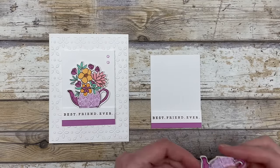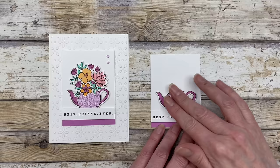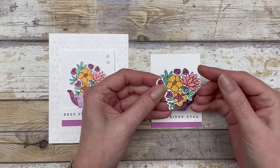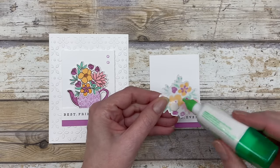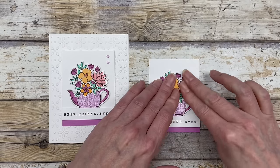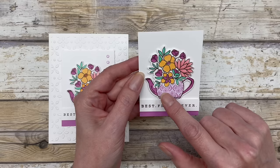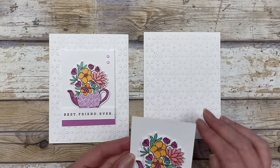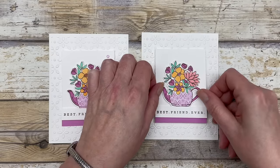Now we just need to add our pieces. I added some dimensionals behind this little pot and we will pop that up. I also colored the flowers using all five of the in-colors — well, actually four of them on this particular one. But I added some dimensionals to the back. We'll add a little bit of glue here and then pop this up right on top. It creates just a really beautiful focal point. I just love the paper piecing — it adds a lot. Instead of just coloring this all one color, we're able to add a little bit of design in there. Then add a couple dimensionals on the back and pop this up right in the center of your card.